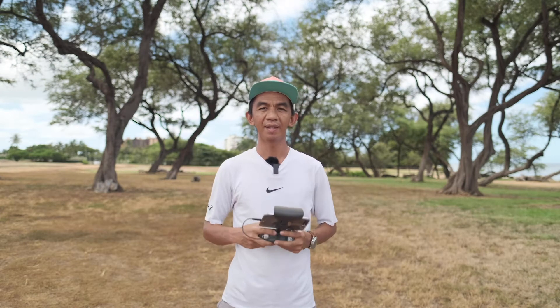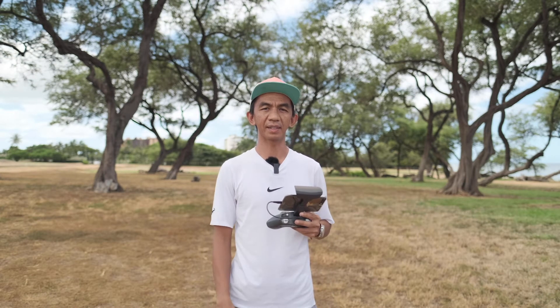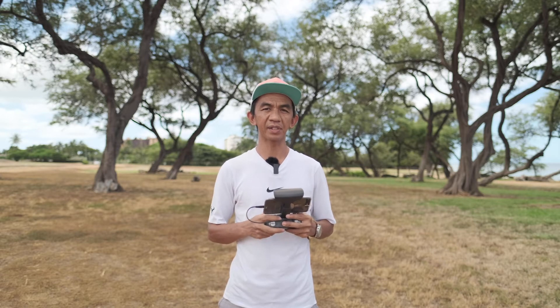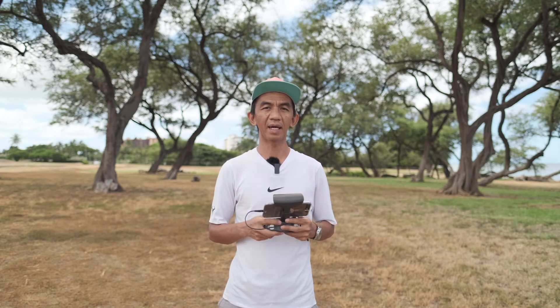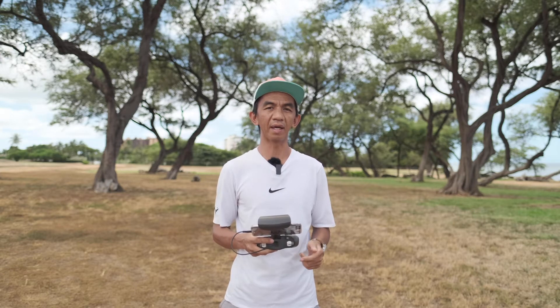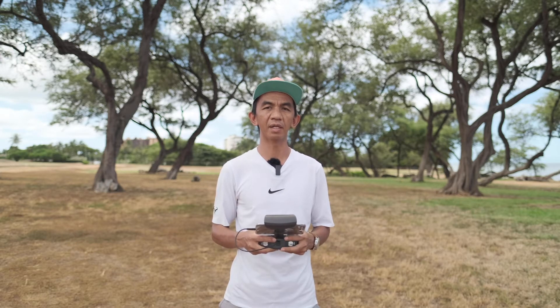Okay, so I have the Skydio 2 ready to go. The way I'm gonna do this is that I'm gonna take off and travel at a certain distance. After that, I'm going to initiate return to home on the remote controller, and we'll see how well it does the case landing. I'm not gonna put any input to the remote controller after that, so it's just gonna be an autonomous thing for the drone.